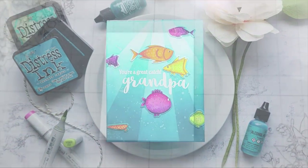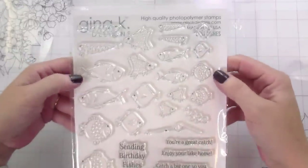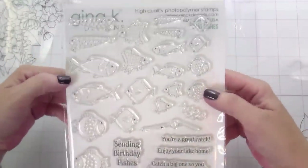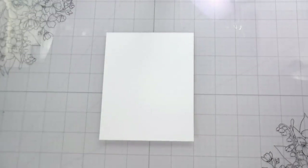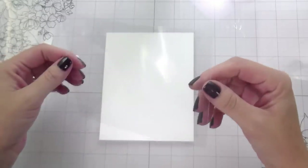Hi guys, it's Kelly here and I'm back with another video. Today's video is featuring this cute little set from Gina K Design's newest release. It's called Best Fishes and I'm going to be using the stamps and dies to create a clear cover card.